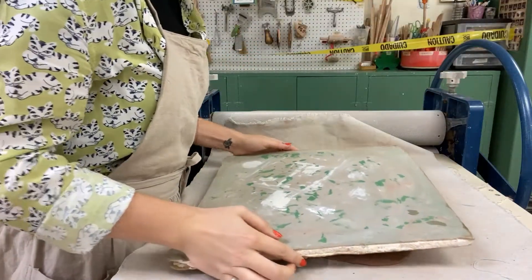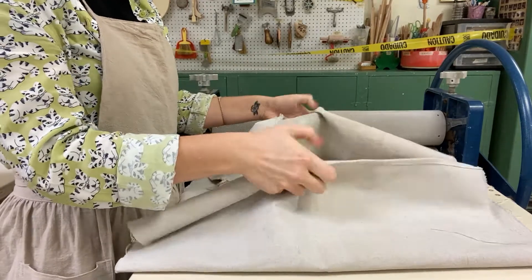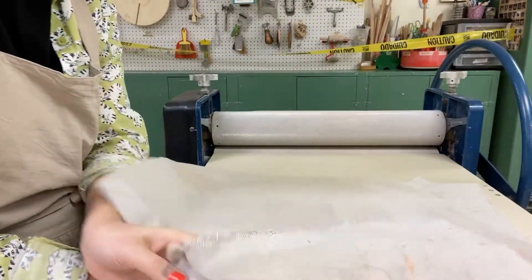Place a clean board over your slab, then fold and grip the canvas over the edge of the board. Maintaining tightness, flip the board over one edge, peel the canvas away, and now you have your slab on a board.